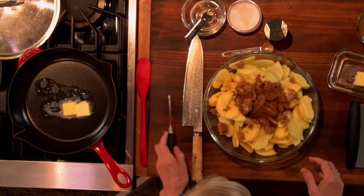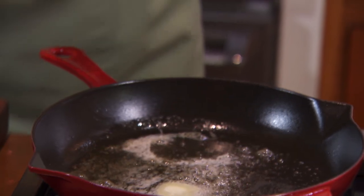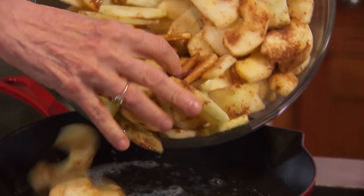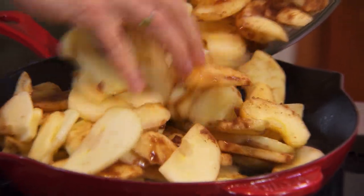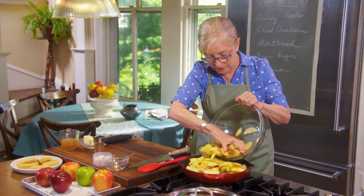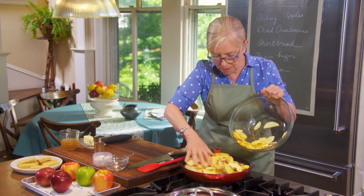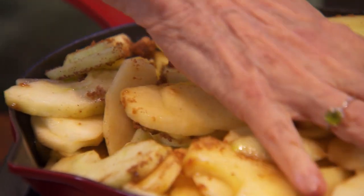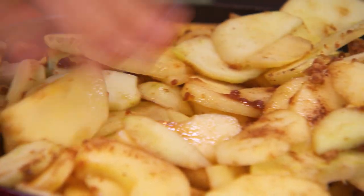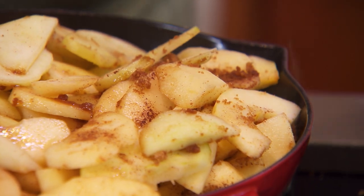Let me get them in. Now, you're going to be amazed. This is a lot of apples — you're going to be like, oh my goodness, how is this going to work? Well, they're going to cook down like crazy. And that's part of the reason we're pre-cooking them: we're trying to get out some of the excess liquid, concentrate the flavor, and shrink them down.